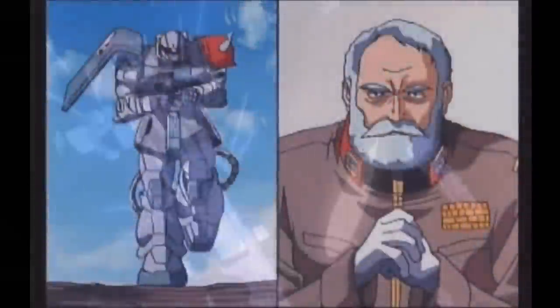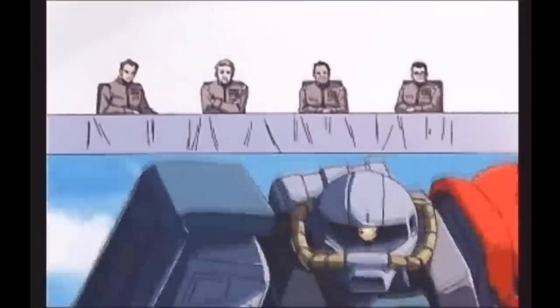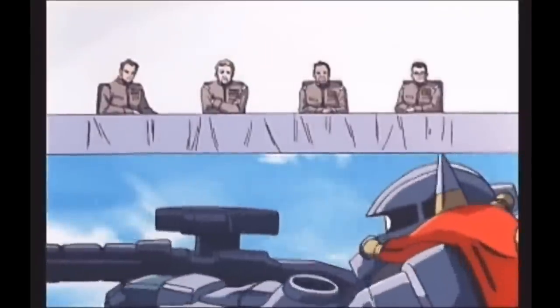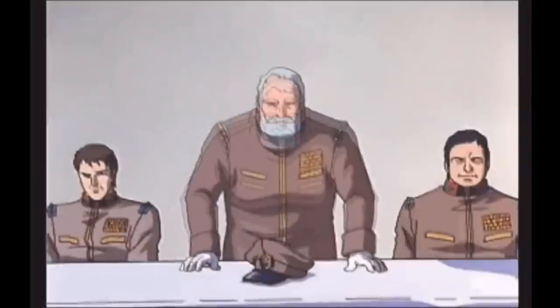But this feeling would begin to change after Zeon's new toys managed to deal an almost decisive blow against the Federation's supposedly invincible fleet. Despite this, it still took someone like General Revel to finally get the ball rolling on the Federation's mobile suit development plans. This plan received the codename Operation V, short for Operation Victory, and it had the daunting task of accomplishing in a few months what had taken Zeon five years to perfect.